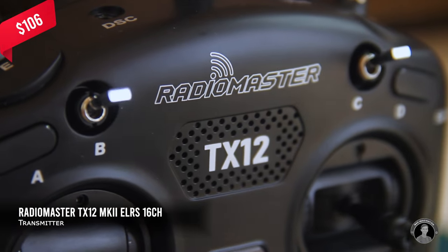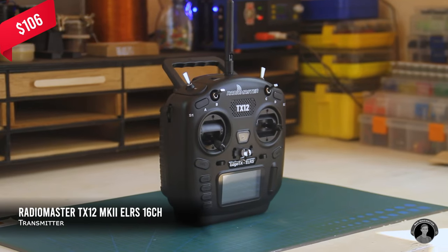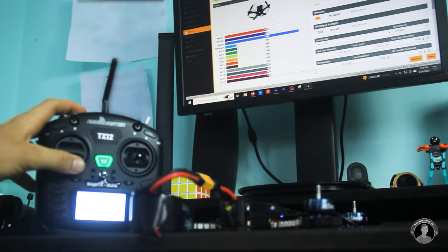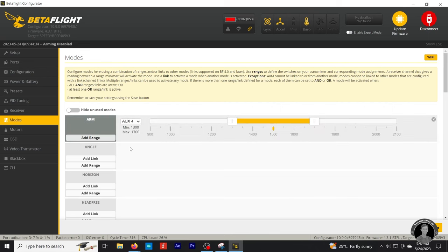The transmitter I'm using to control this quadcopter is the Radiomaster TX-12 Mini Radio with the new ExpressLRS protocol. I won't show the details of how I configured it, but it took some adjusting before the drone would receive the correct inputs. I'll also program specific functions such as arming and disarming that are toggled by the transmitter switches.